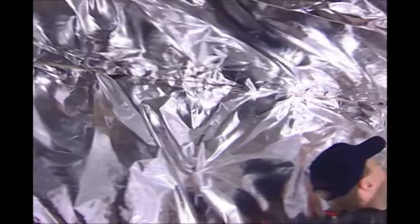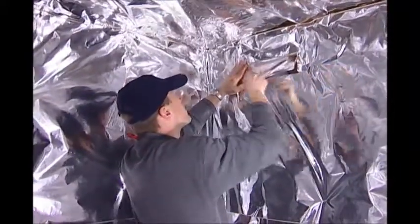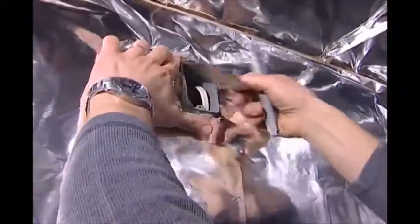Once completed, the entire room should be lined with foil. It is not necessary to tape the seams in the foil. Cut holes in the foil with a utility knife for the vents and electrical.